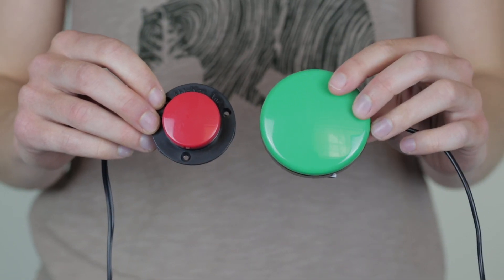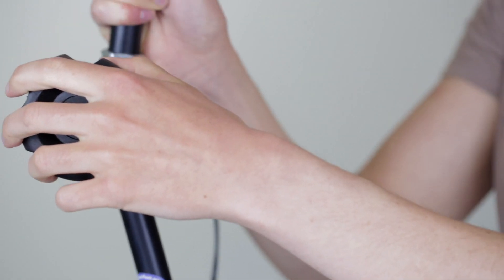The Spex switch is a little bit smaller than the Buddy Button but it requires the same amount of pressure to activate it.